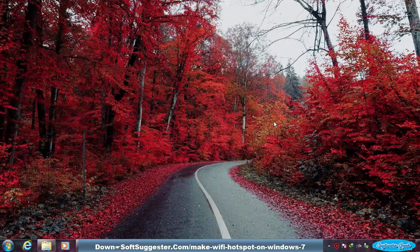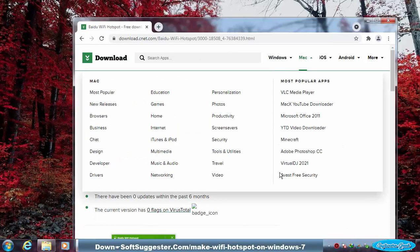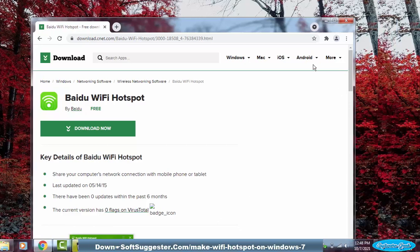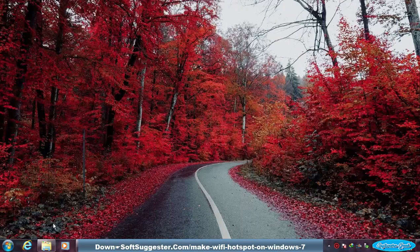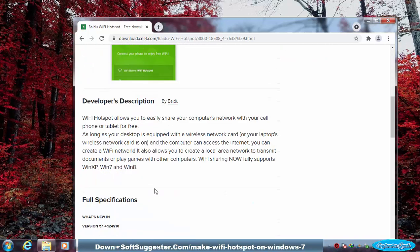You don't have to be an expert to set up Baidu Wi-Fi hotspot. All you need to do is install it and leave the rest of the process to Baidu Wi-Fi hotspot. After installation, it automatically makes a Wi-Fi hotspot and gives you the Wi-Fi connection name and password. It is also possible to change the Wi-Fi connection name and password.